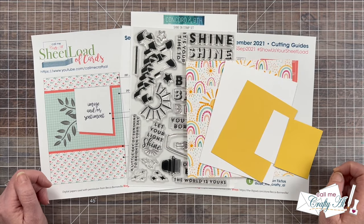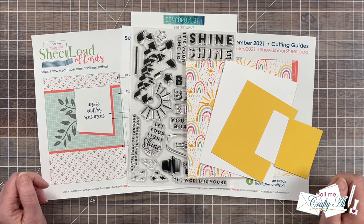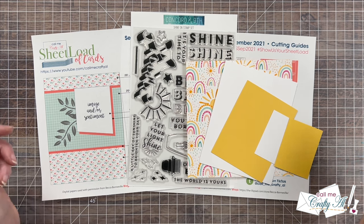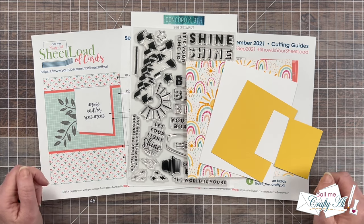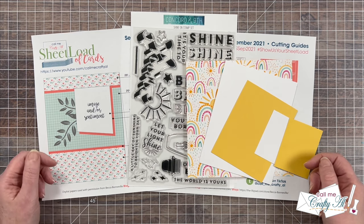As I get into today's process, I will tell you about the main products and tools I'm going to use. As always, if I ever leave you with any questions, feel free to leave those in the comment section below and I'll get back to you just as soon as I can. Let's get crafty!